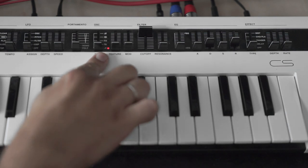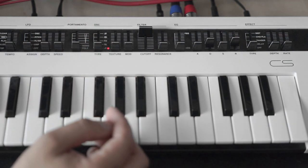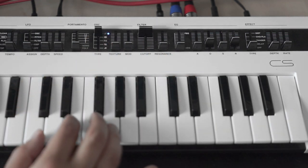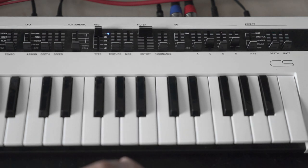This is a wooden instrument, so using a sawtooth wave on the oscillator is not the best option. Let's choose a sine wave and listen again. We're getting close.